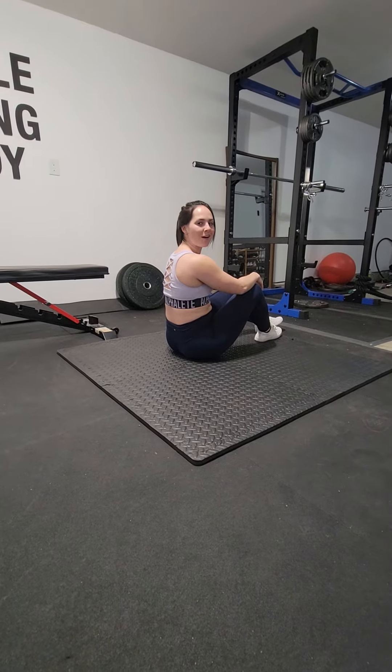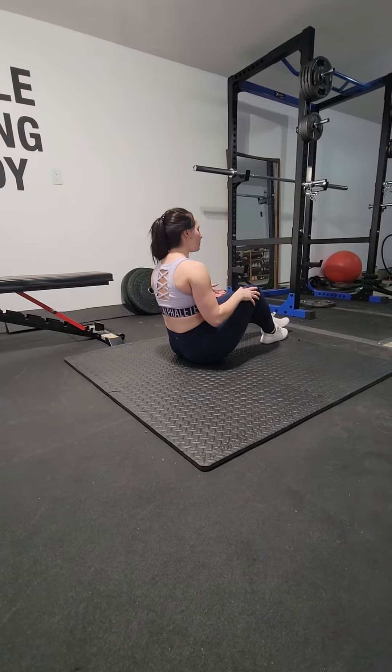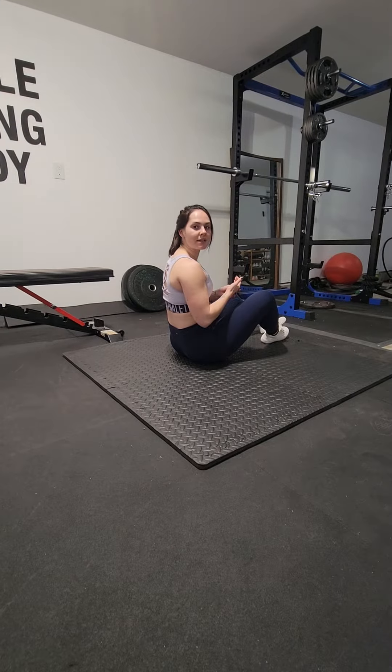V-sit hold for a longer duration. I'm doing this video so that you can see what I want you to do in the V-sit hold as a modification once it starts to get a little bit more challenging.